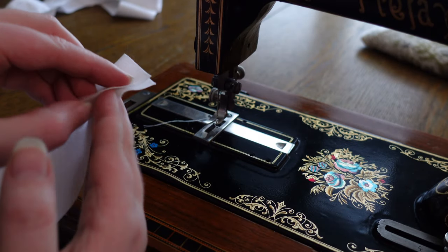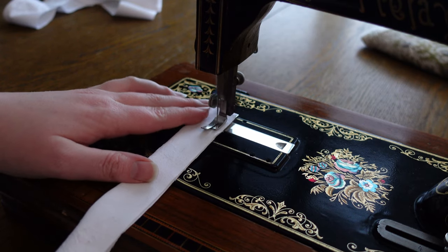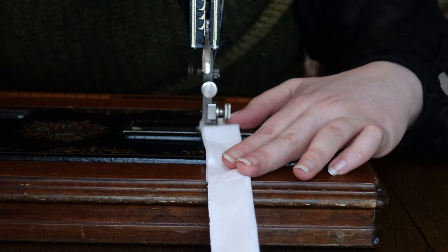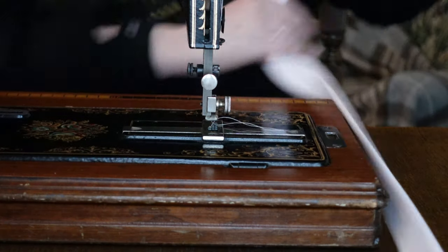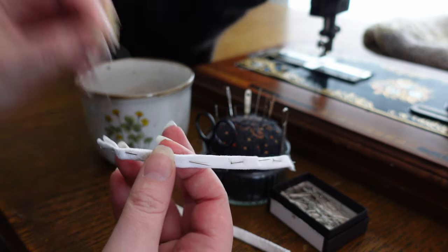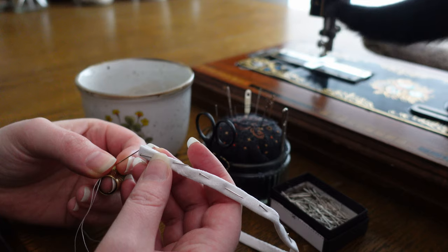We are almost at the point of assembly now, but first let us stitch up the shoulder straps, which are not promptly but rather willfully and stubbornly turned inside out. The last thing I want to make are two thinner loops for the back, but these I am stitching from the outside.